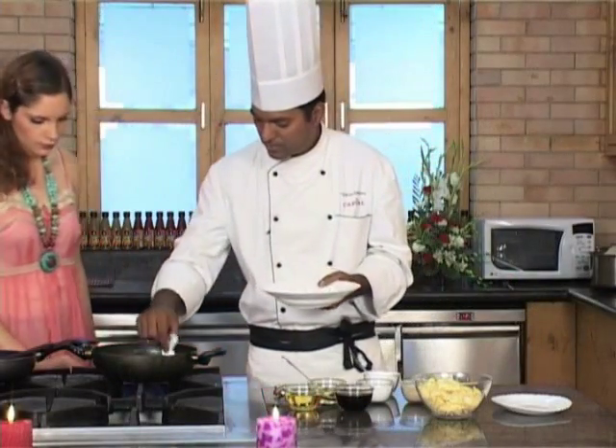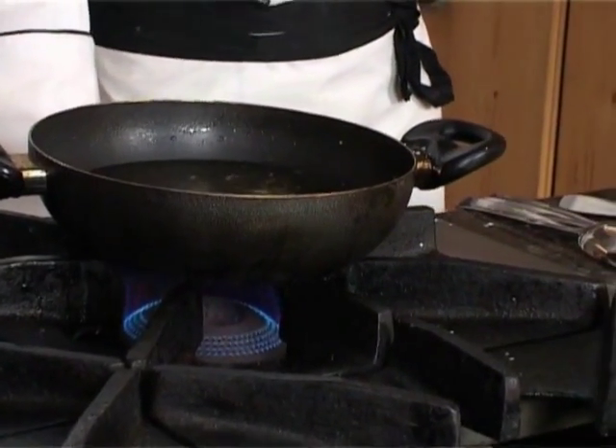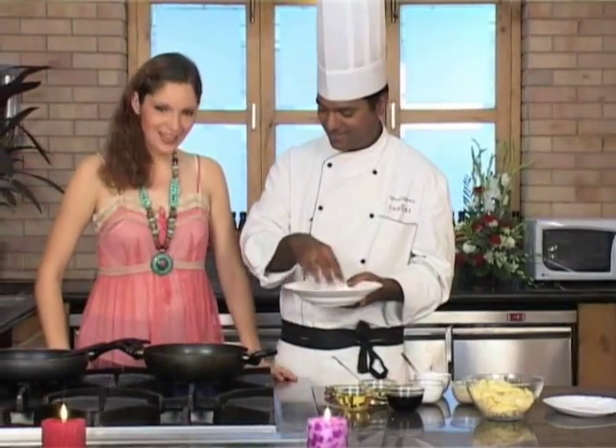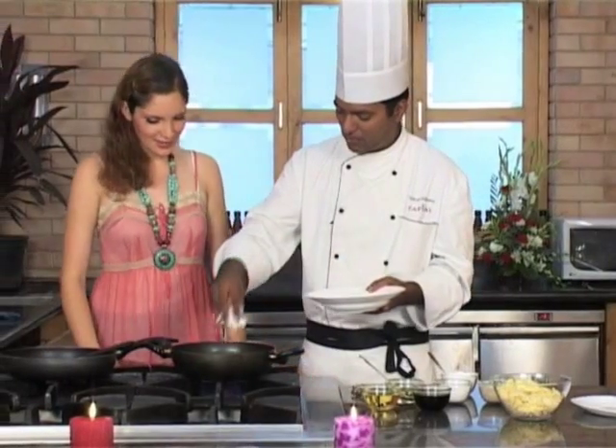Let's check if the oil is hot. You need to put your finger inside the oil and check it — almost. Don't do that! Stay safe in the kitchen, stay safe and away from the oil.